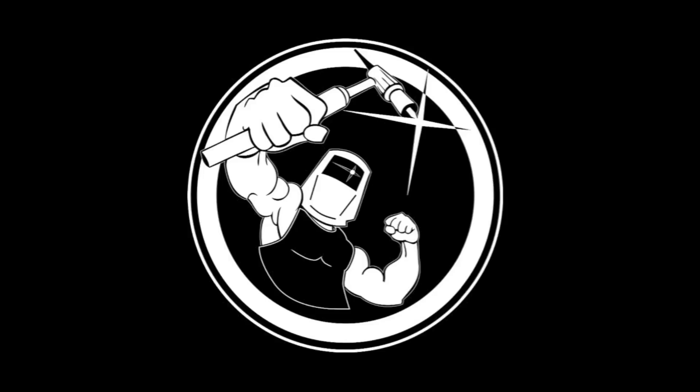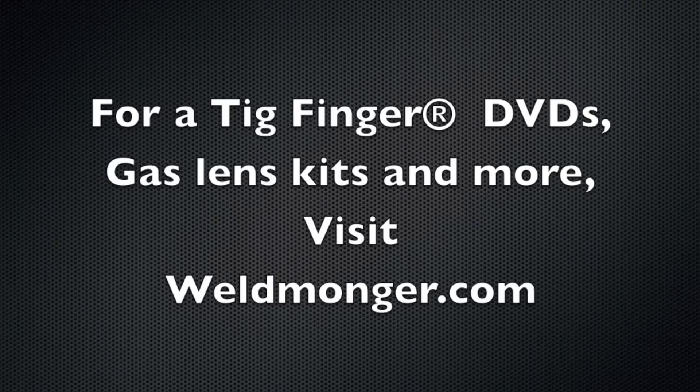I hope this helps somebody pass a welding test, get a raise, get a promotion, or just increase their skill set. The way I support these videos is with my online store at WeldMonger.com. Thanks so much for watching — we'll see you next time.